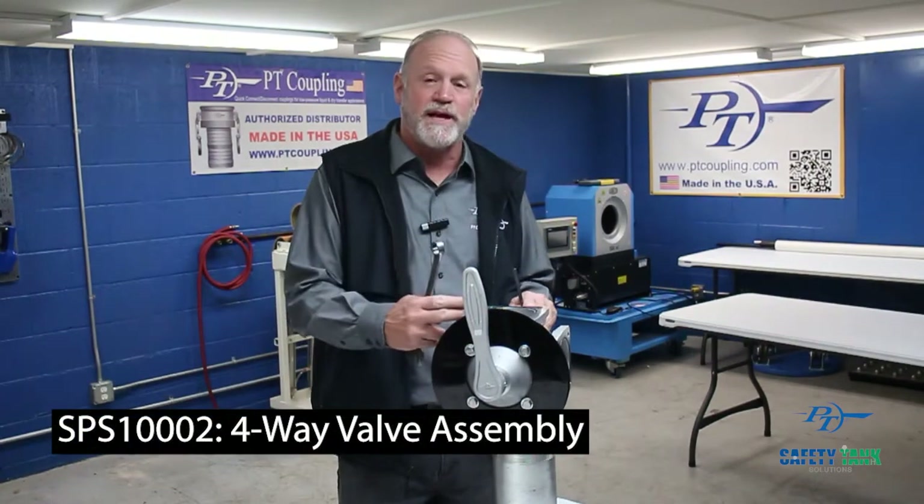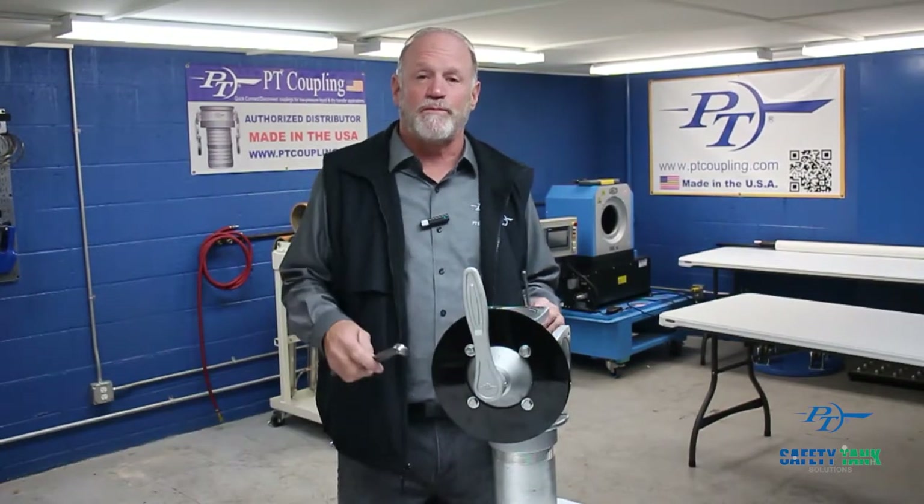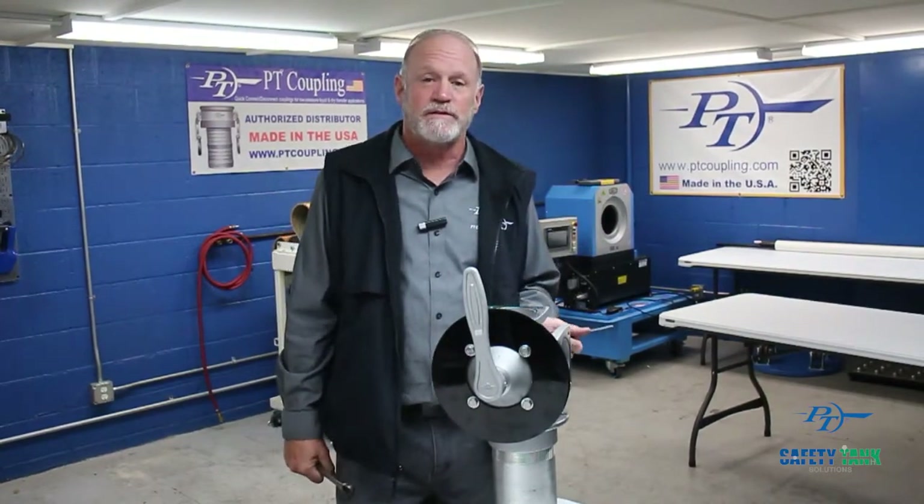Hello, Dave Palmer here with PT Coupling. I'm the market manager for transport products. I'm here to introduce you to the SPS10002 4-way valve assembly. We're going to show you the brief instructions on how to adjust the stem.